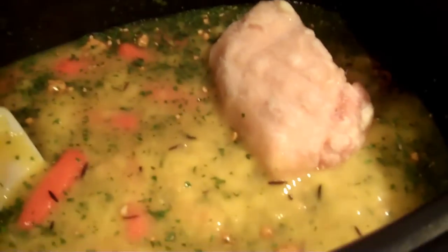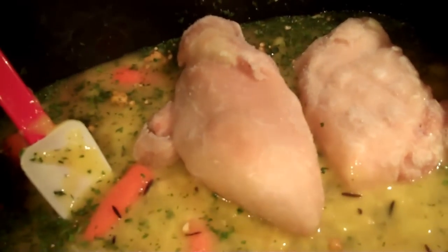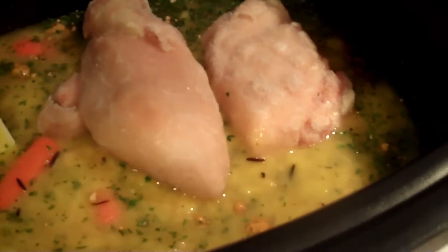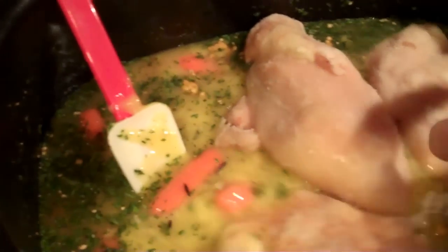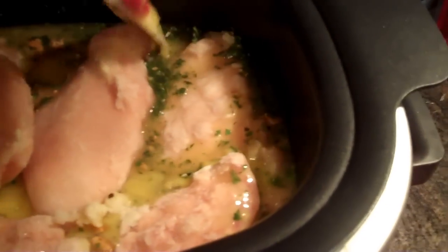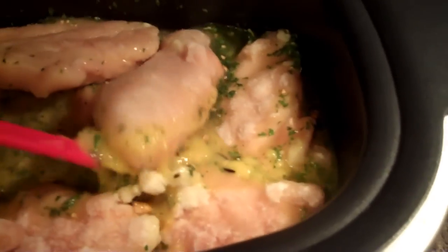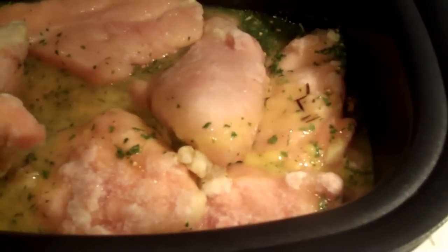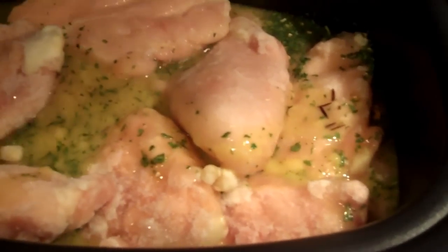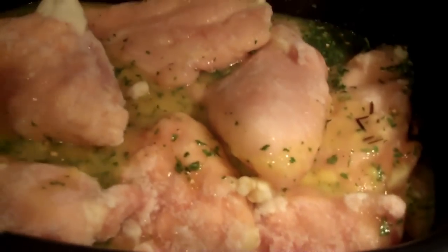Then you're going to add your 8 chicken breasts. My bag of chicken only had 7 in it, and that's okay. I tend to notice that the ones that are flash frozen are typically bigger than the ready-to-cook chicken in your grocery. It doesn't have to be 8 — you could have 9, you could have 7. It's okay.